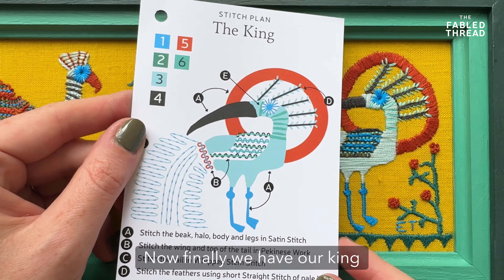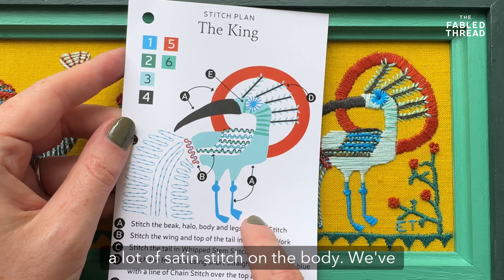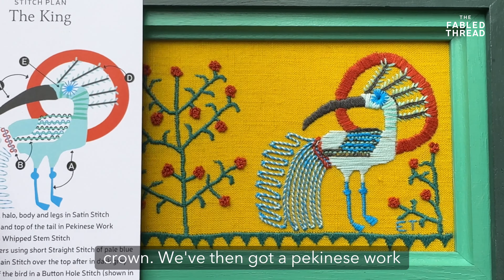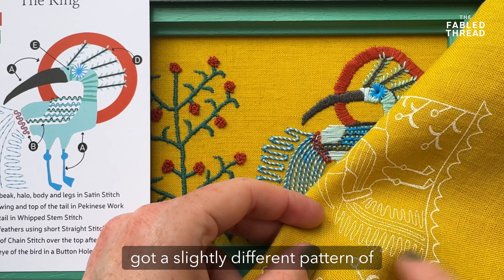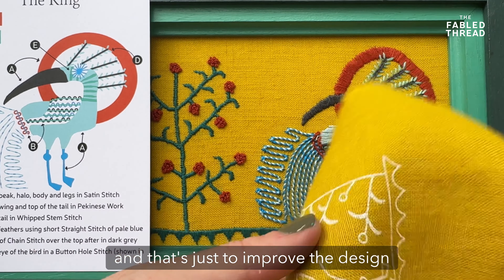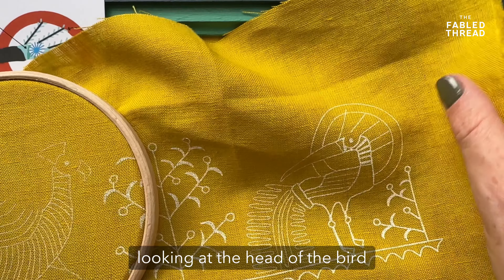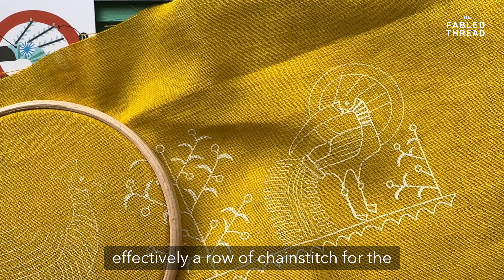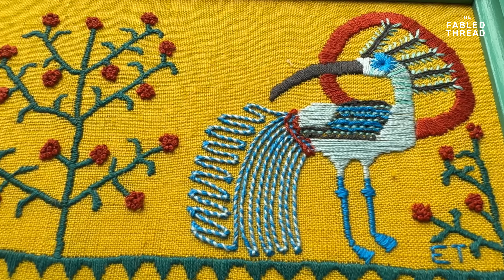Finally, we have our king, and the king pretty much uses all the stitches we've just discussed. We've got a lot of satin stitch on the body, satin stitch across the beak and the crown, Pekingese work on the wing, and whipped stem on the tail. Just bear in mind there's a slightly different pattern of whipped stem on the printout versus the original I did — that's just to improve the design. For the head of the bird, you'll be using effectively a row of chain stitch for the feathers coming out of his head with some little stitches alongside, and I recommend doing this at the end after you've stitched the crown.